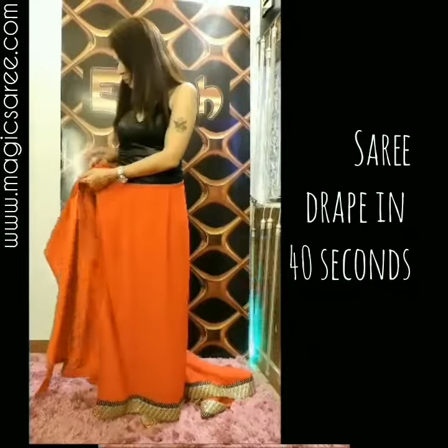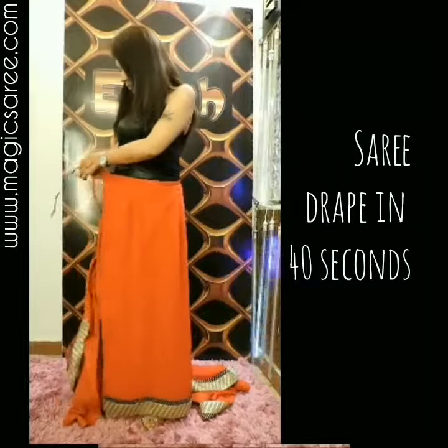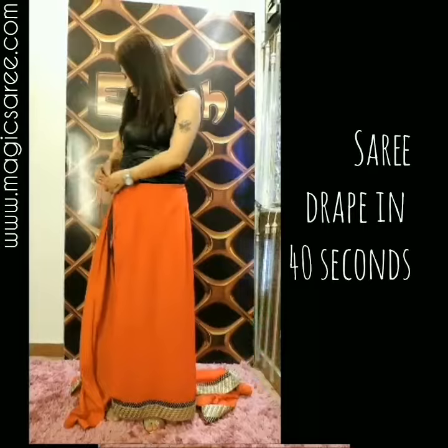Wrap around style. Tie the first knot, then tie it around your waist size for your comfort.